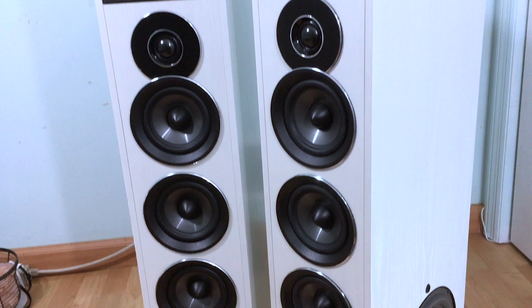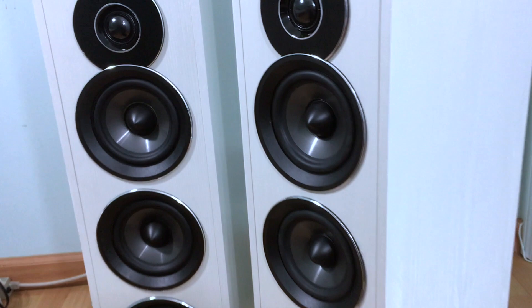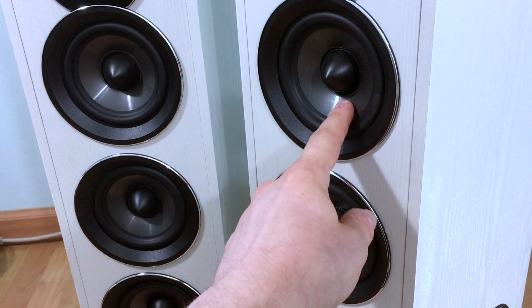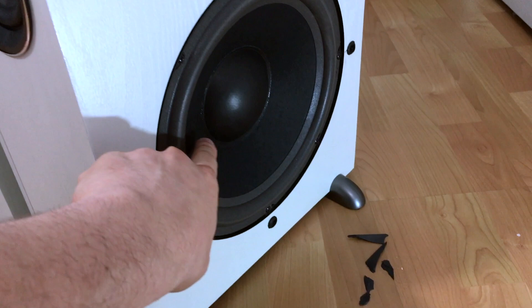Honestly I don't mind the exposed front speakers, but if you have little kids around the house that might be a situation — they can constantly feel like they should be pressing all of this. But they are pretty stable; they are at least not paper cones, these are polypropylene and seem to be fairly high excursion from what I observed. The subwoofer is not a very high excursion unit — it does move, but they are paper cones.